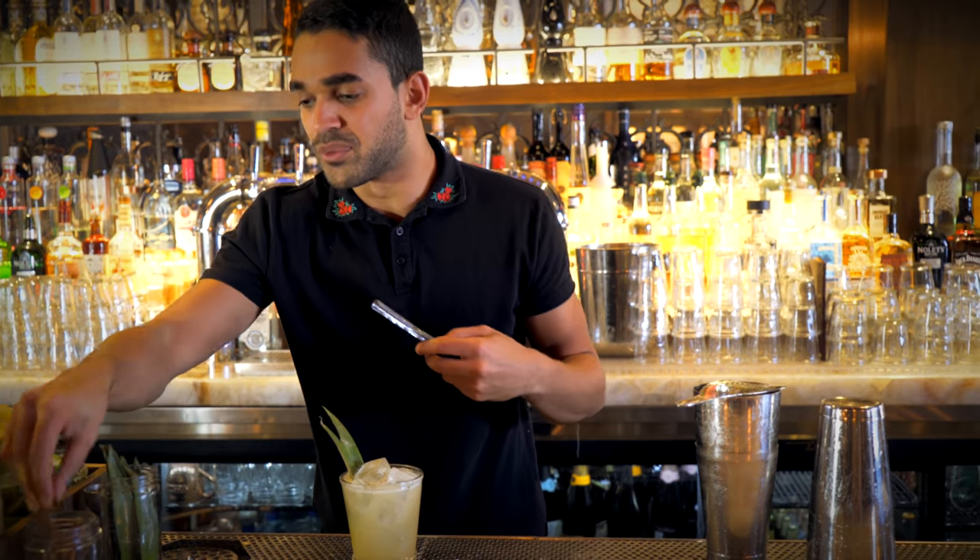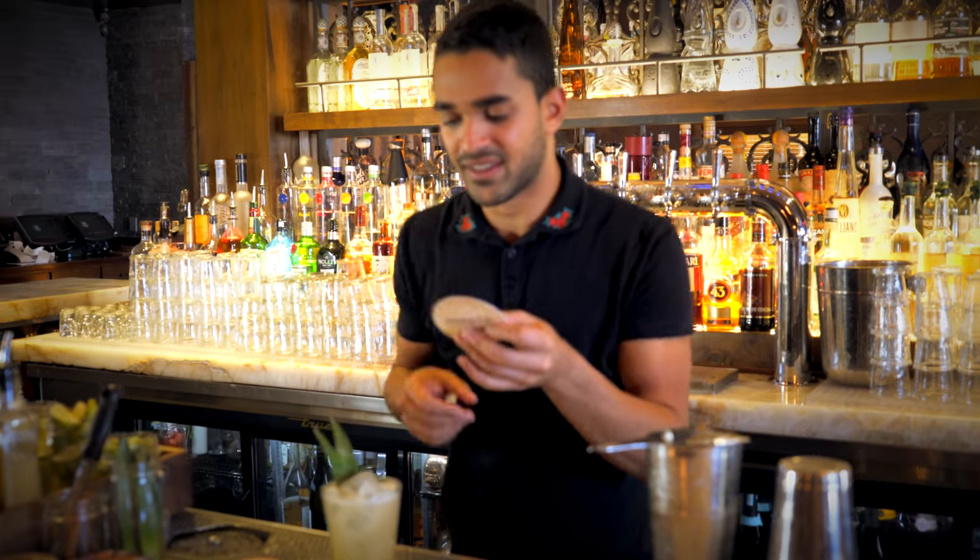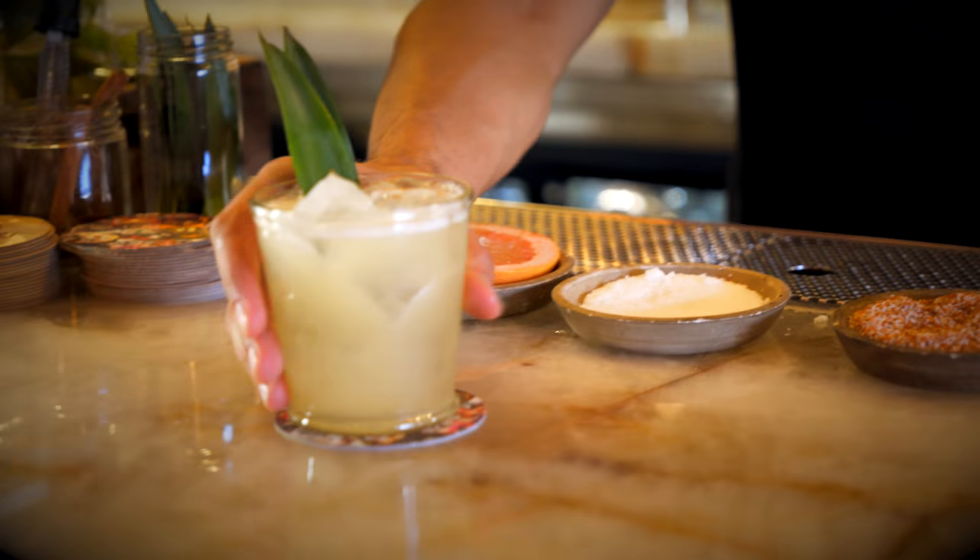This will add a really nice aroma — every time you take a sip you'll get that cinnamon. And then we are ready to serve the Agua Fresca.